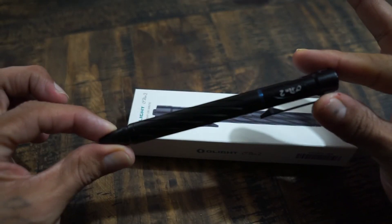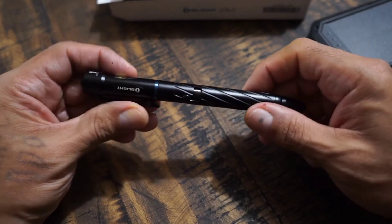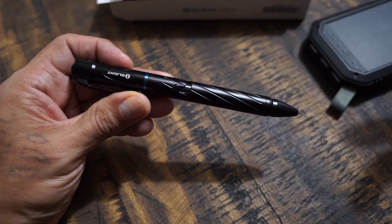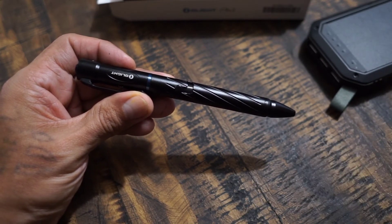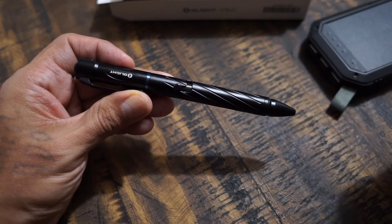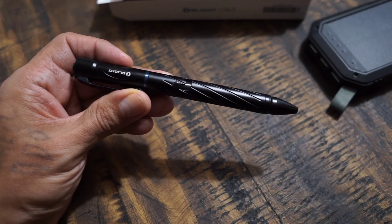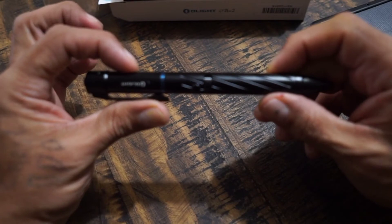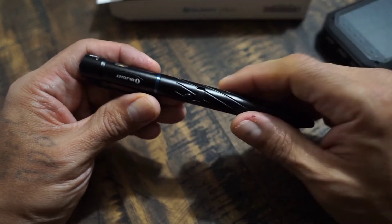Simple as that. So I wanted to show the charging capabilities of this pen. Like I said, it is a Type-C, which I really like that they went with Type-C. So that means if you have a Type-C phone or any other Type-C devices like headsets or whatever, you're just going to be able to carry one cable and not have to carry a ton of different types of cables. I really like that they switched over to Type-C.